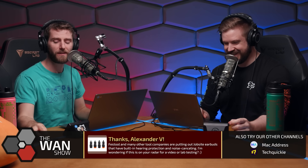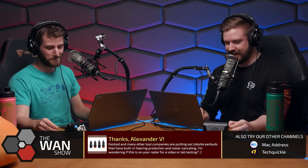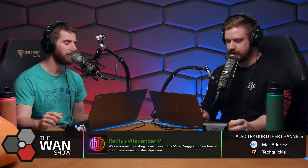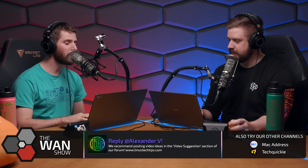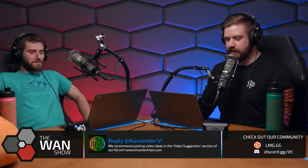Does anyone remember the topics we teased at the beginning of the show? Because I sure don't. Was it the GPU thing? Did I call that out? You don't think that's cool? It's stupid. Why? Well, why don't you tell the people about it and we'll let them decide. Graphics card with integrated SSD.